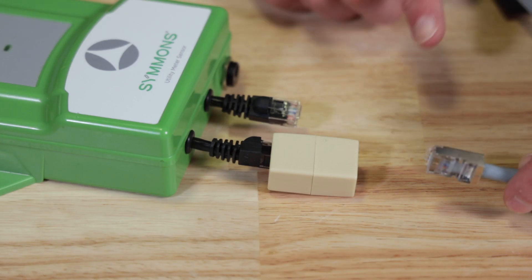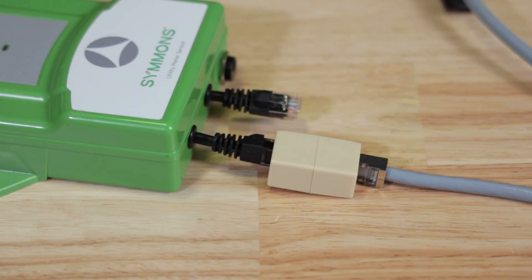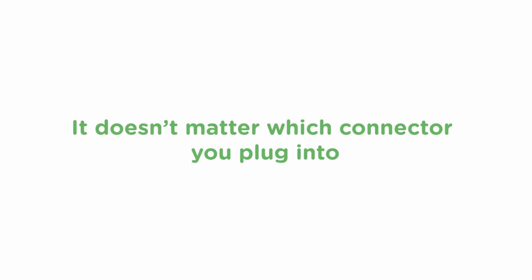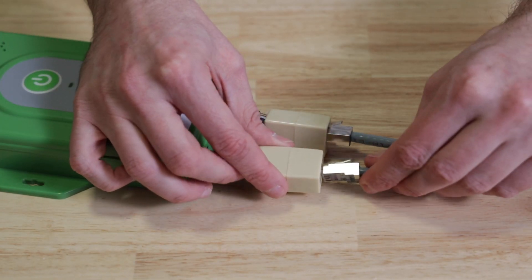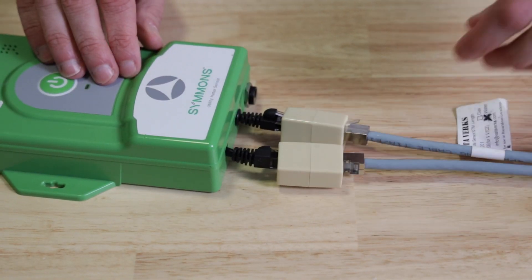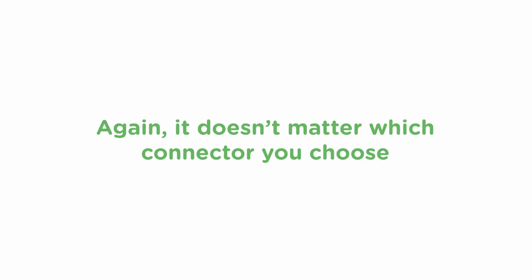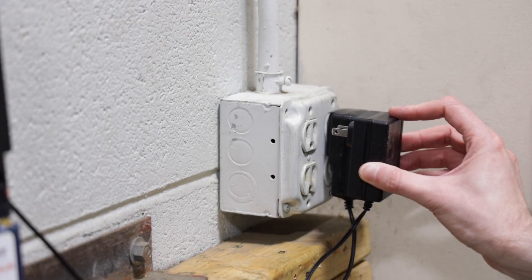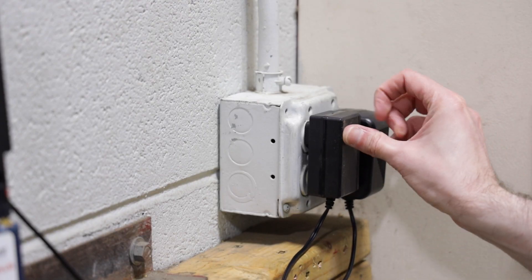If you have a meter with a single sensor, just plug the cable connector into one of the female connectors on the green sensor module. It doesn't matter which connector you plug into — the system will sort it all out. If you have a compound meter, the two cables will plug into the two female connectors on the green sensor module. Again, it doesn't matter which connector you choose. Once the sensor cables are plugged into the module, you're ready to power it up. Just plug the power cable into an outlet, and the system will automatically activate and begin running through its setup procedures.